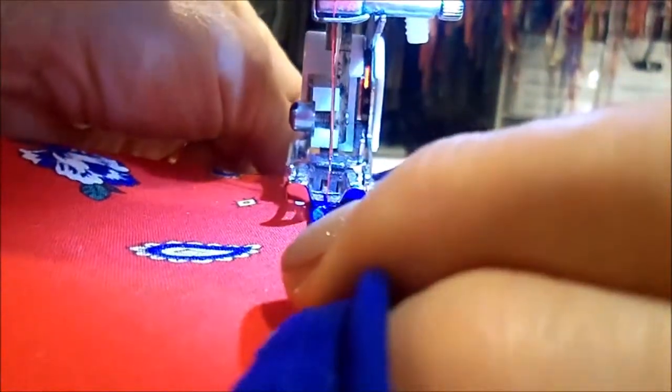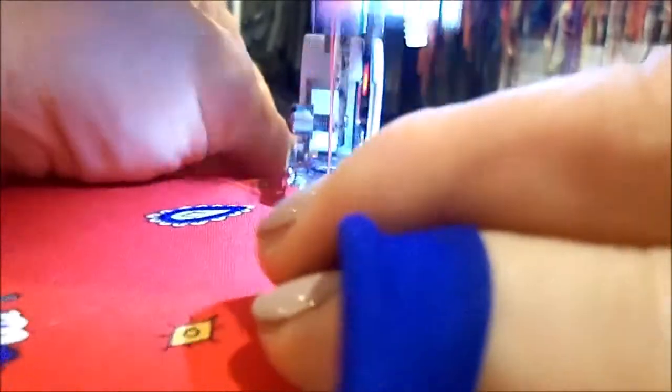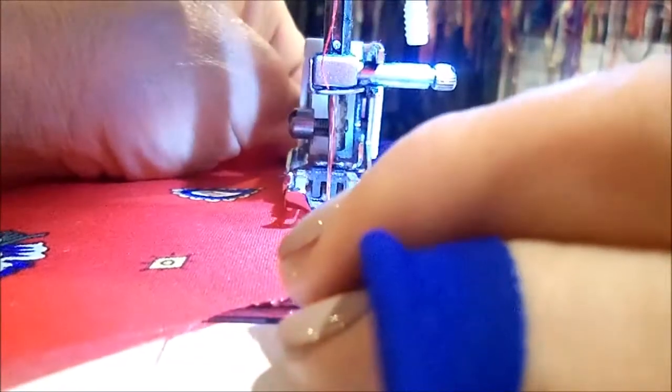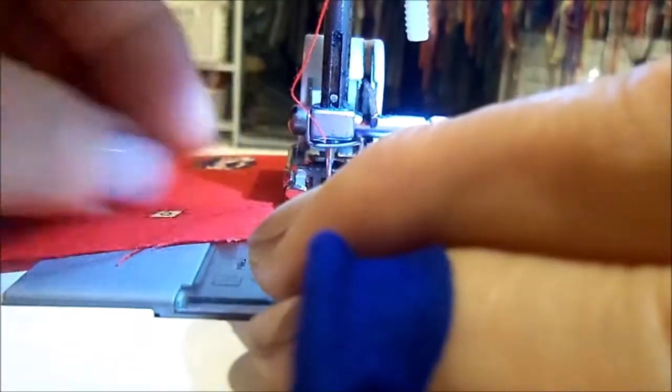If you go too fast, you might end up with your piping looking uneven — too wide or too narrow — and waste a lot of time ripping out your stitching and re-sewing the whole thing. Now as I'm getting to the end, I'm being especially careful to not sew too close to the piping. I plan to pull the end of the cording out and trim the tip off, and if I accidentally stitch over the cord, it will not be easy to pull the end of the cord out.